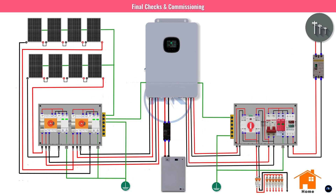Part seven: final checks and commissioning. Use a multimeter to confirm each string's voltage is below 500 volts, and double-check all wiring polarity. In the inverter settings, configure battery type, voltage limits, and grid settings per the user manual. For the test run: turn on the battery breaker first, then each solar string one at a time. Watch the inverter screen — you'll see the battery start charging and the panels sending power.